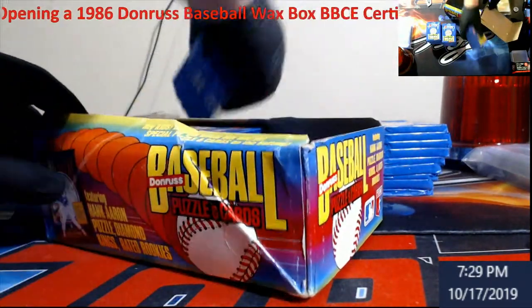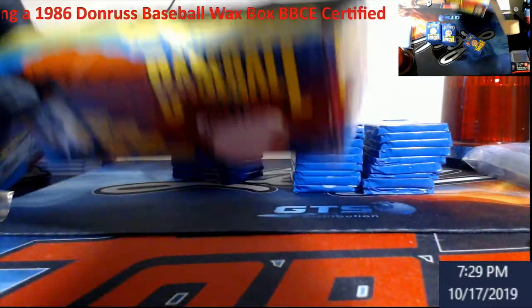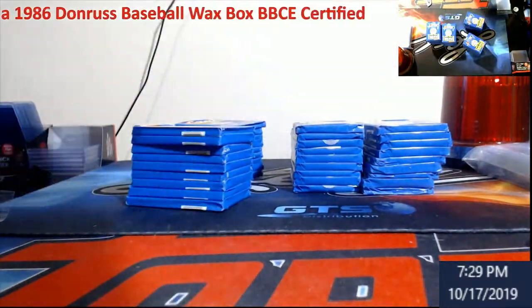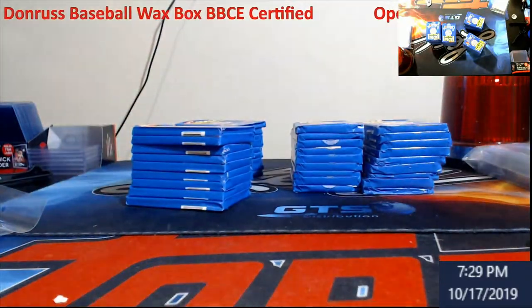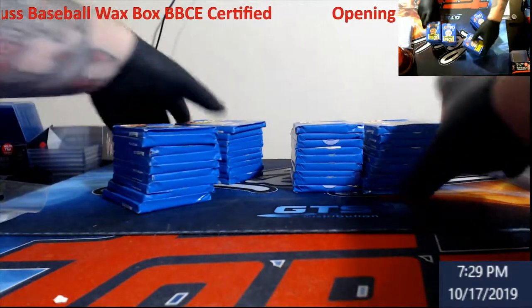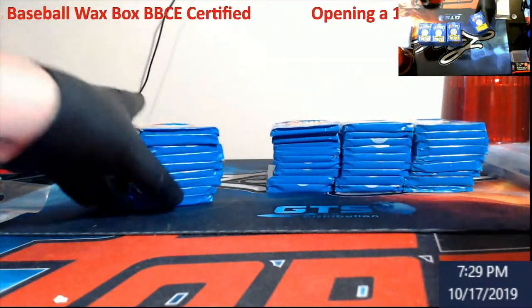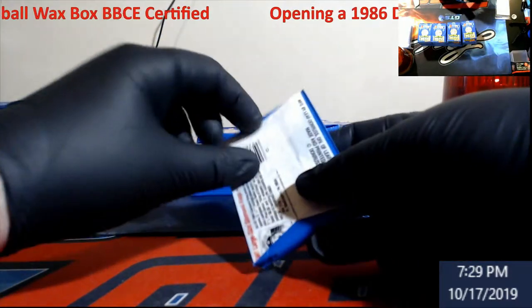There was nobody good in the bottom, but some people like these boxes. The bottom gave us Willie Hernandez, a puzzle piece, Kirk Gibson, and Doug — whatever his name was. You can tell I'm pretty tired and starting to feel a little under the weather, so we're going to knock this out here real quick.